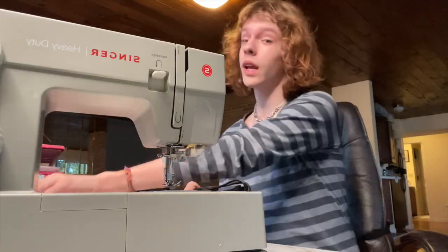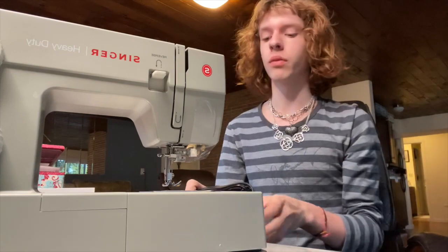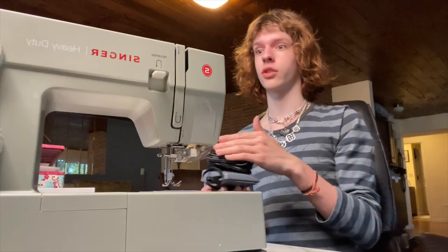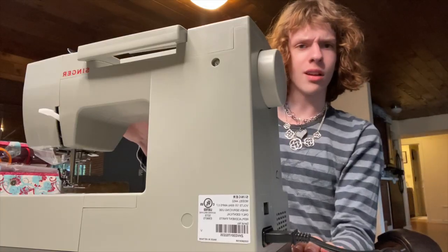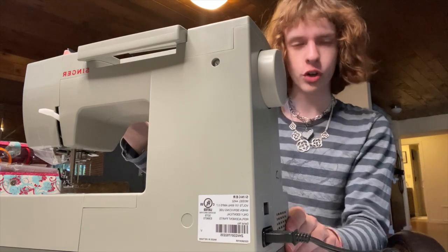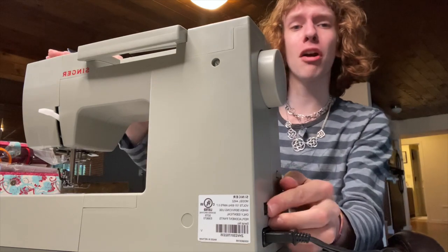So I was reading a bit of the instruction manual that came with it, which was semi-helpful. The next step is to plug it in and set up the pedal so it can actually get to working. The pedal is all set up, the machine is plugged in, and it is now the moment of truth — my first time trying it on live reaction on film right now. Let's go!